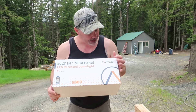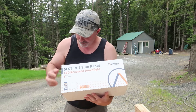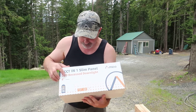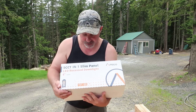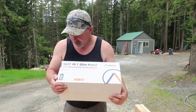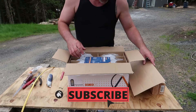This is by Amico — you can read on the box here: 5 CCT and one slim panel, recessed so nice and flush with the ceiling. They are six-inch, 12 watts each, and 1050 lumens. It is dimmable and adjustable up to 5000K.